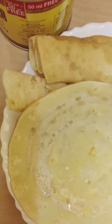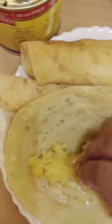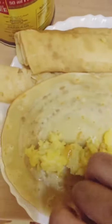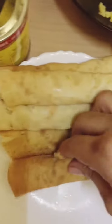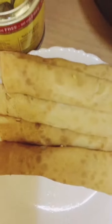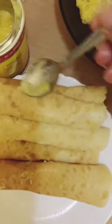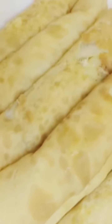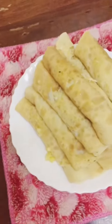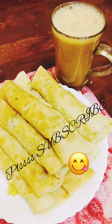If you want to cook it, you can cook it. You can cook the egg filling. It's a nice recipe. If you want to try it, you can subscribe to this channel.